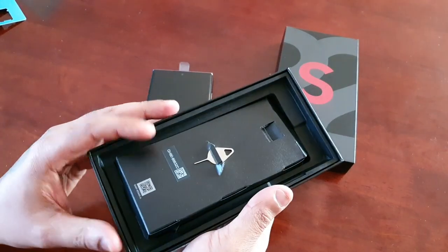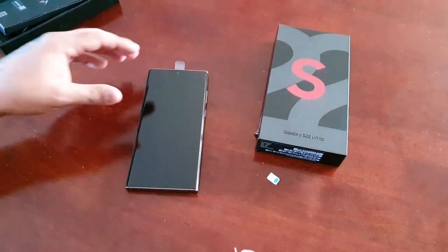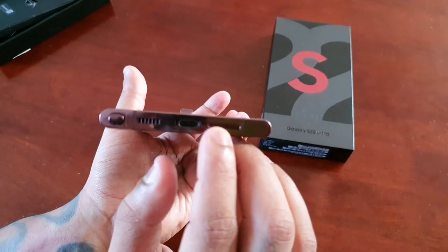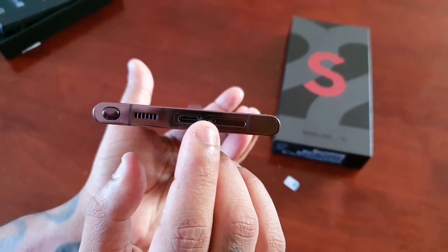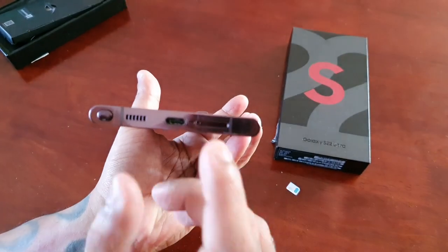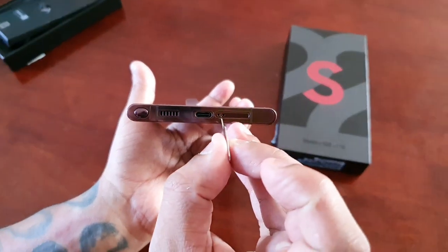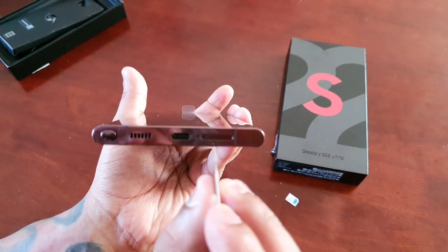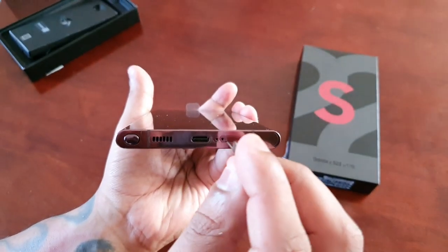In the packaging you should have a SIM ejector tool — here it is. Underneath the device you will see the SIM tray, and beside it you'll see a little microphone slot hole. Do not insert the SIM ejector tool into the microphone slot or you will damage the microphone. You need to insert it into the SIM tray slot.